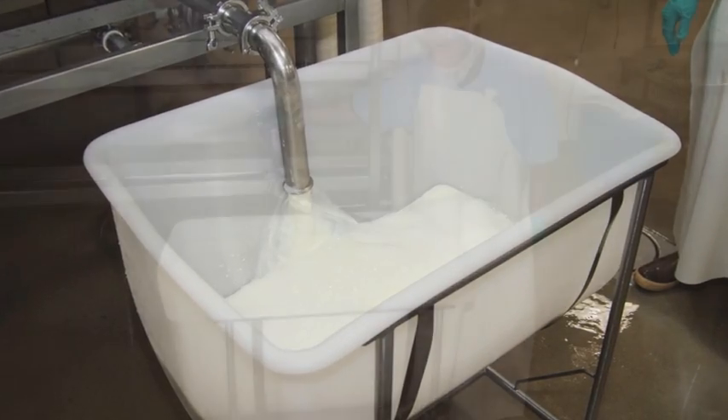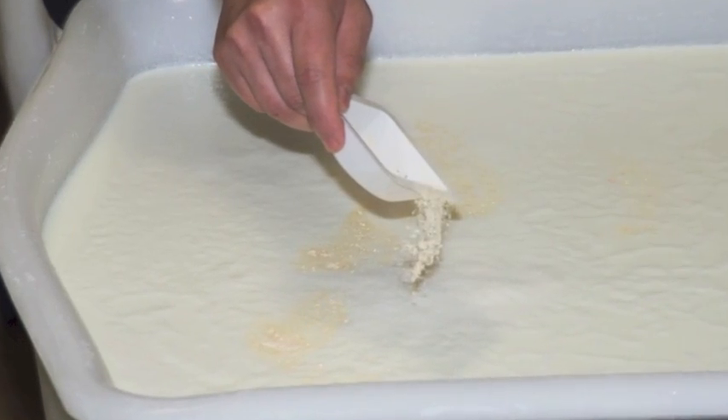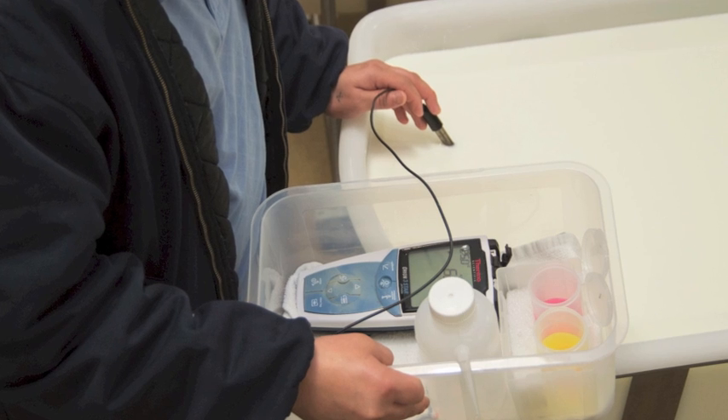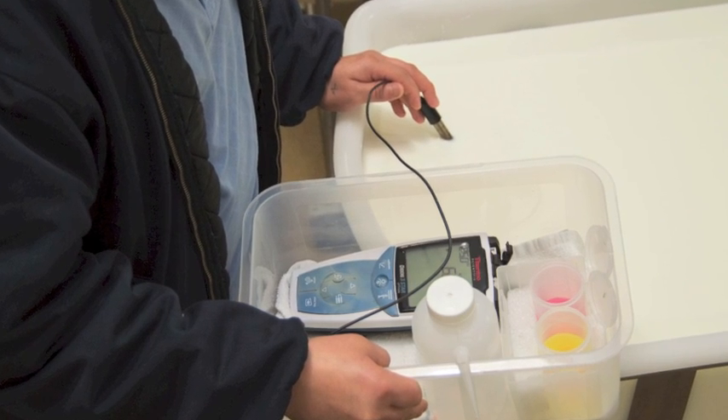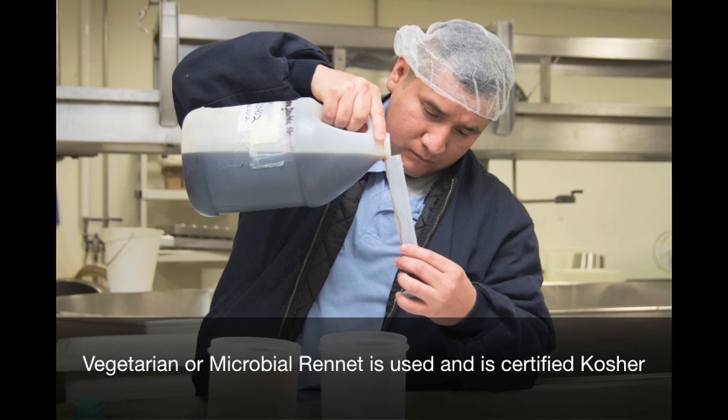We start by filling small vats with the pasteurized goat milk. Once the milk is in the vat, we sprinkle in the starter cultures and stir gently until it is mixed thoroughly. After the cultures are added, we check the pH of the milk to monitor the progression of acid development. When the acid gets to a certain point, proteins are ready to be pulled together by the addition of rennet.